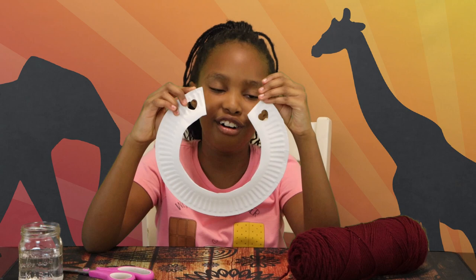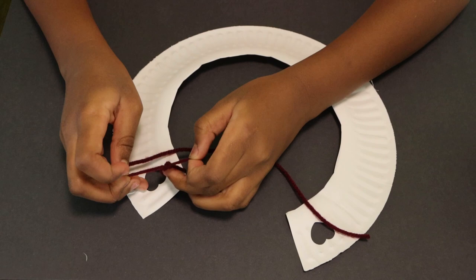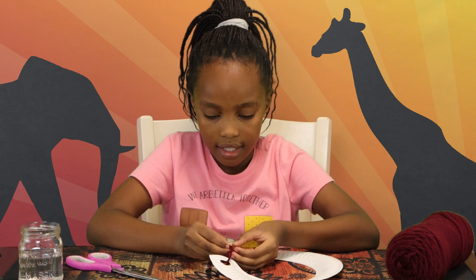And now it's yarn time. We're gonna take the yarn, cut a small piece, about that big. We're gonna take it and put it right in the hearts like that. Now I'm just gonna tie a knot on it, just like this. And now I'm just gonna do the other side — exactly the same. Should look like that.